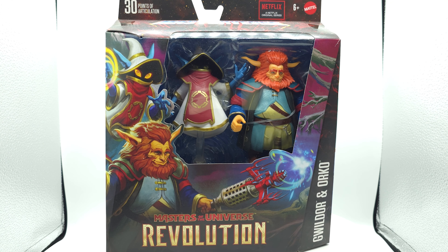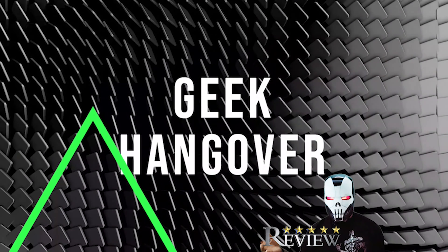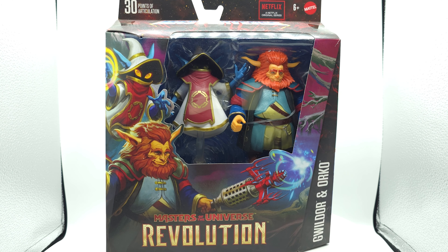Just finished Revolution, it put me in the mood. Geeks, what's poppin'? We've got Mattel Masterverse Collection. We've got Orko and Gwildor for Masters of the Universe Revolutions on Netflix now. I just finished the season. If you're following the series and haven't watched the new season yet, I won't do any spoilers. Season three is pretty good.